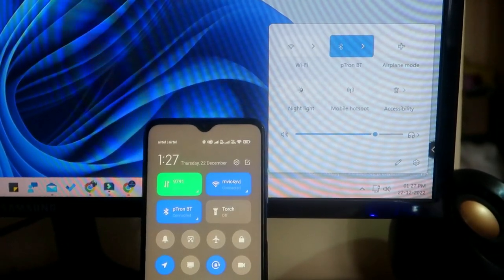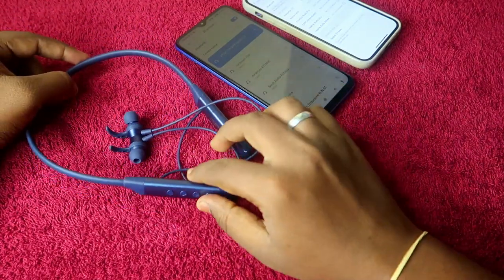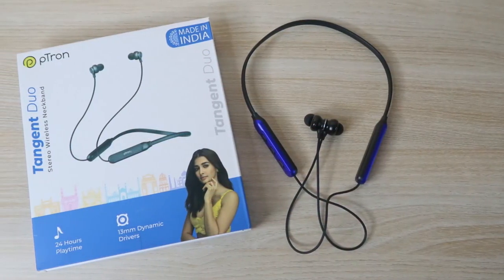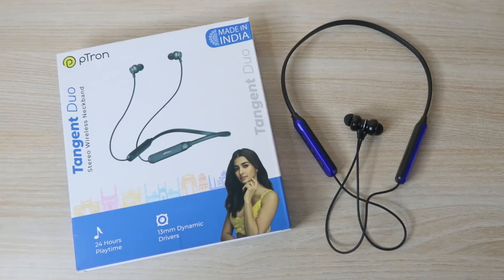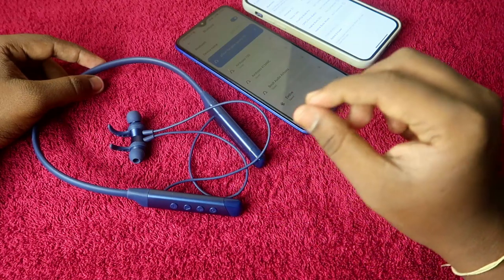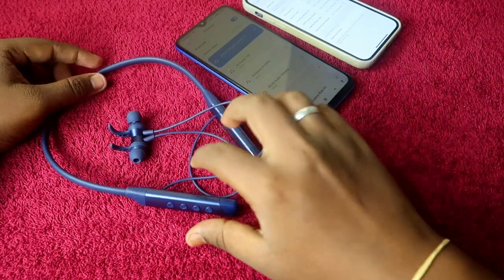The pTron Tangent Sports supports a dual connection feature. And not only the Tangent Sports — if you are using the Tangent Do as well, you can use the dual connection feature. In this video, I am going to show you how to use dual connection and what its major features are.